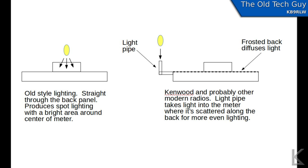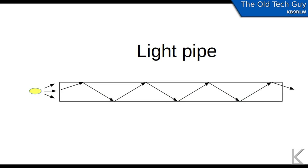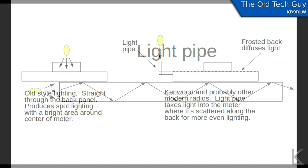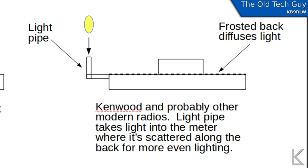This radio and the other Kenwood that I have both use what's kind of like a light pipe. If you take a clear material — glass or acrylic — and shine a light source in on the edge of it, the light will bounce off the inner surfaces all the way down the piece of material until it comes out the other end. It's the same way that fiber works for laser communications with optical fibers.